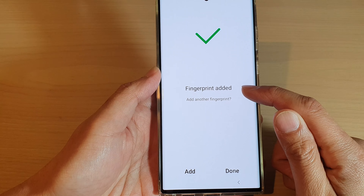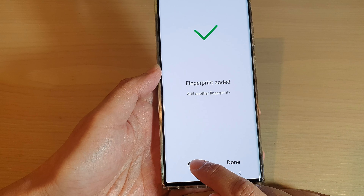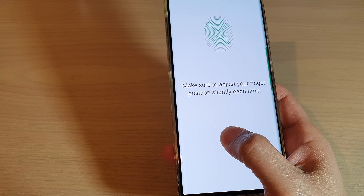Now it says fingerprint added. If you want to continue to add another fingerprint, tap on Add. So here, I want to use my right hand — I want to scan both my thumb on the left and on the right so that I can unlock my device both on the right and the left hand side.